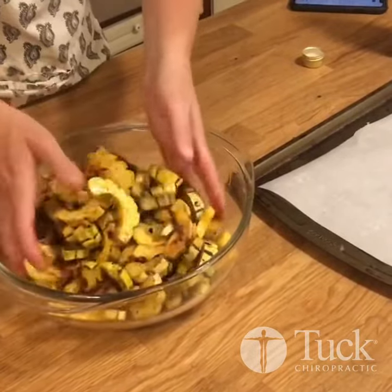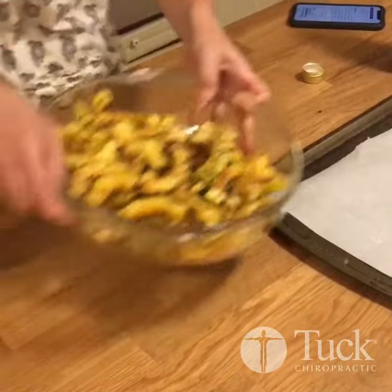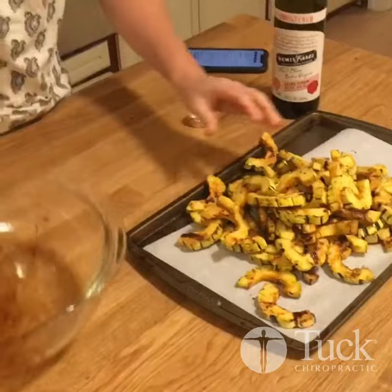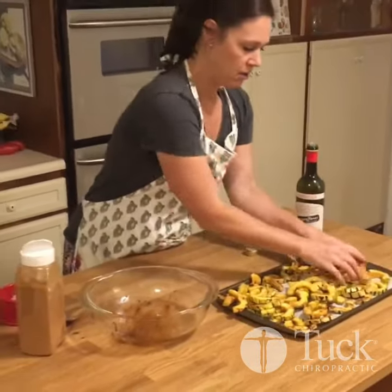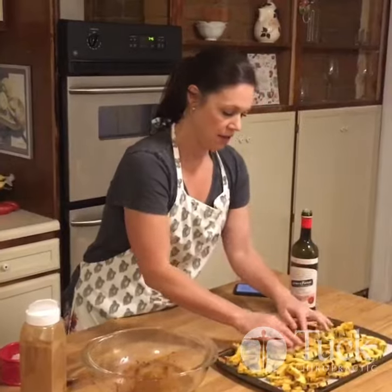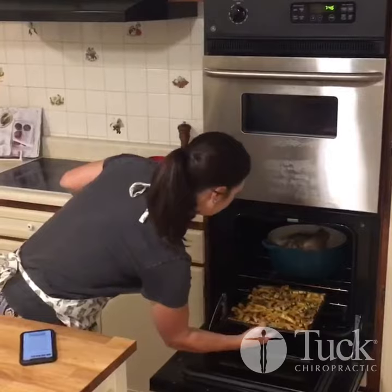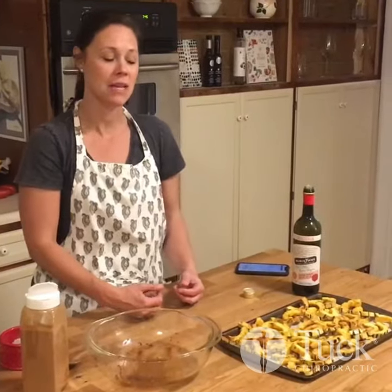Once you have it coated, you're going to place it on your baking sheet and spread it out so that it can cook evenly. Pop this in your oven heated at 350 for 20 minutes, and then after 20 minutes stir it around one more time and cook it for another 15 minutes until it's lightly brown and golden.